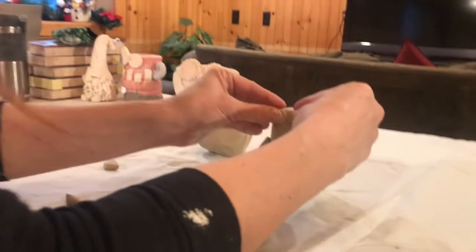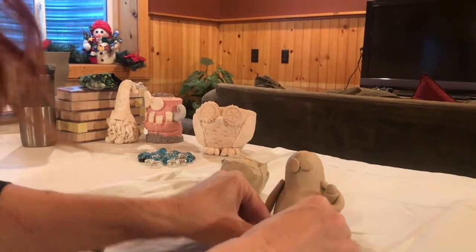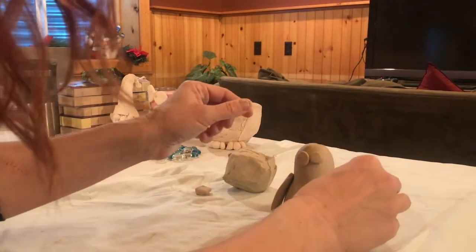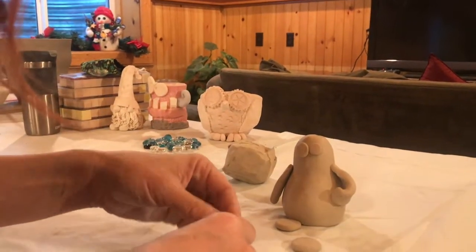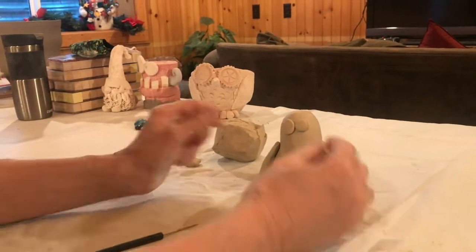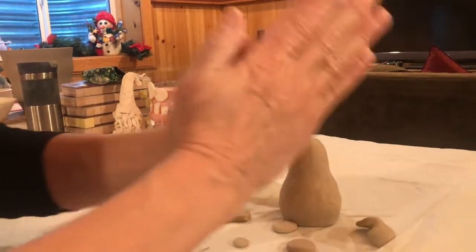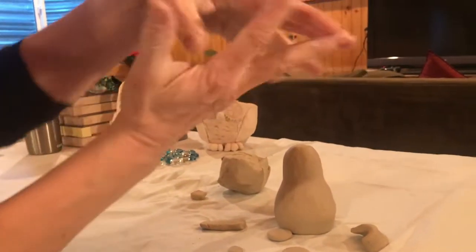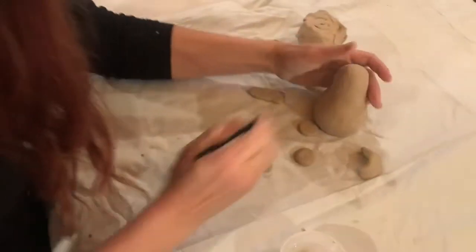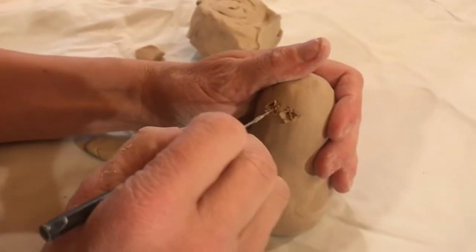I've got an idea of where all my pieces are going to go. I'll probably put a little hat on him as well. Now I'm going to scratch and attach and put everything together. If I just left everything as is, when I came back the next day to paint him, all of these pieces will fall off because they aren't attached — they're more like this on surfaces. We really want to get them to be joined together, so I use my pen tool and start scratching the spots.